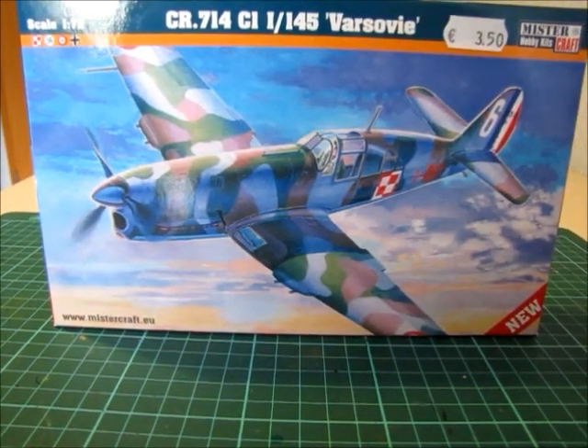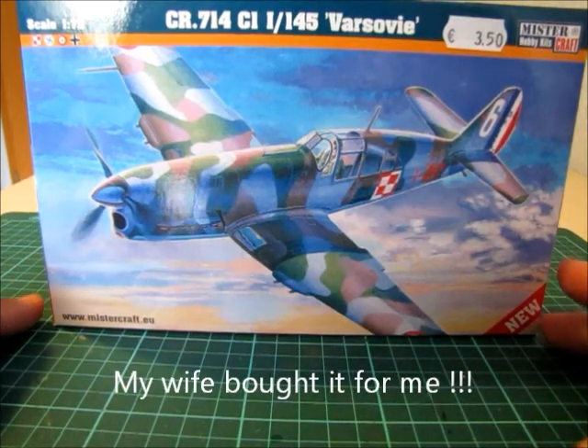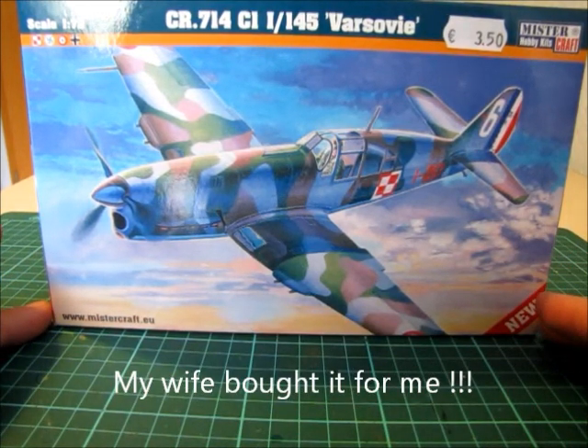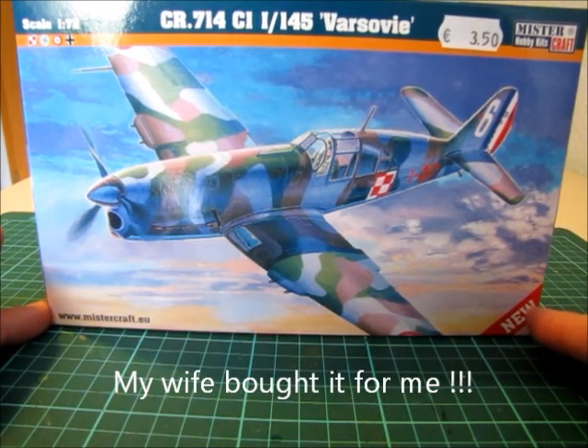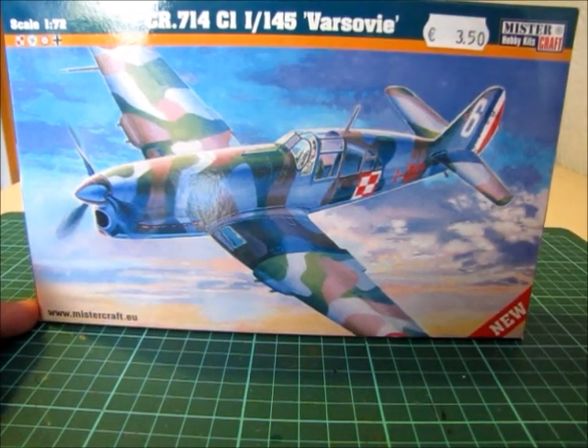Welcome guys, it's an Inbox time! Here you can see the kit I will show you. It's a CR714. I bought that kit at Ovalon at the beginning of the year in May and it was pretty cheap — it cost me only €3.50. I will show you why it is so cheap, because it's not the best kit. Normally it's not worth it to make an Inbox review. See it as a warning, or just for amusement.